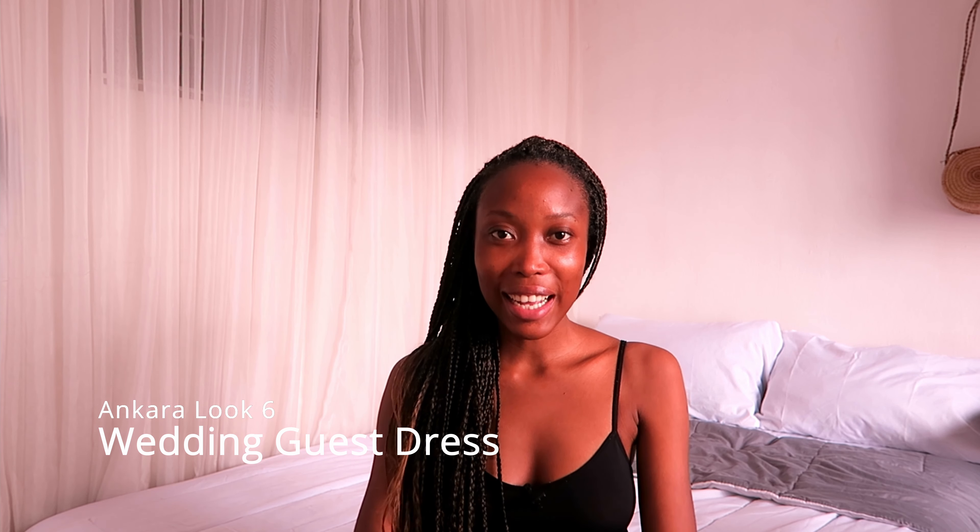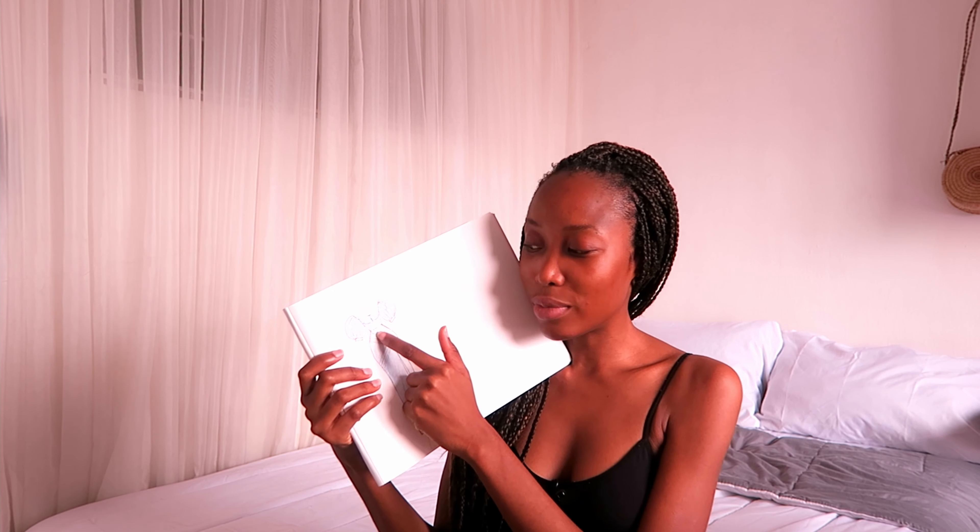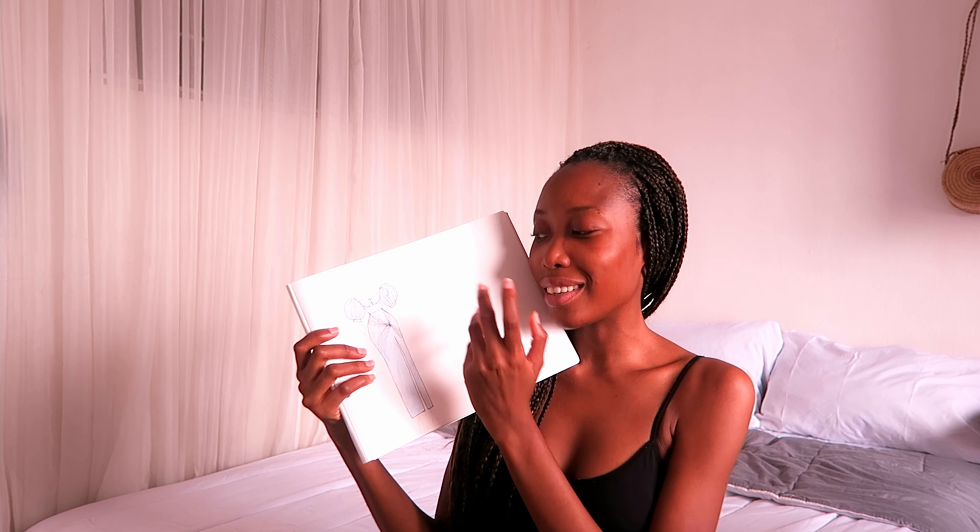Someone asked me to make a second wedding guest look, and I have a wedding to attend on Saturday. Ankara look six is going to be another wedding guest outfit. It's cool, it's blue, it's mature. The design features bubble sleeves, a boat neck, a net-like crossing detail, a thigh-high slit, and a straight dress silhouette. Make sure you give this video a thumbs up, subscribe to my channel, and check out the description box for the Ankara looks 1-26 playlist.